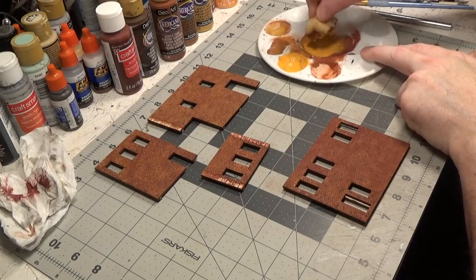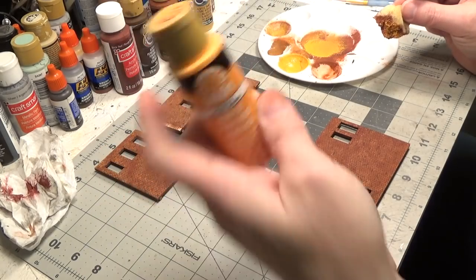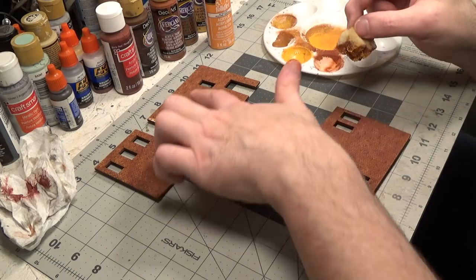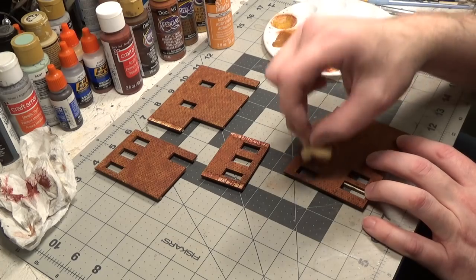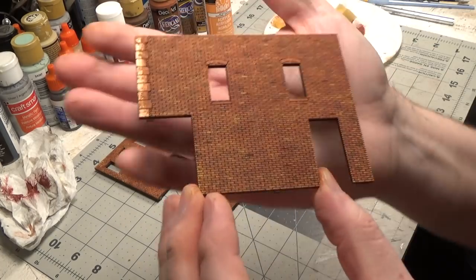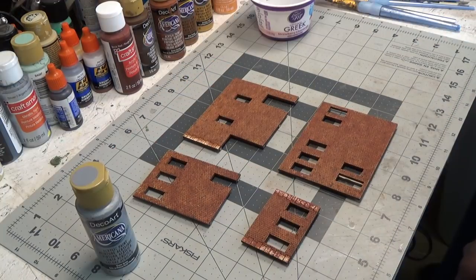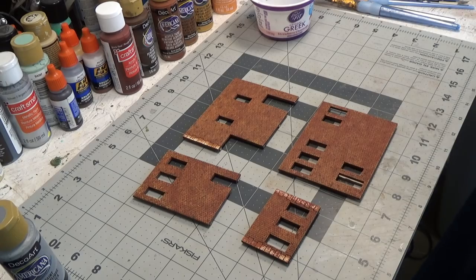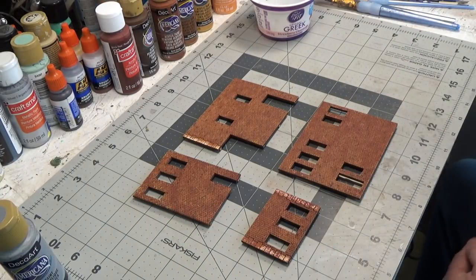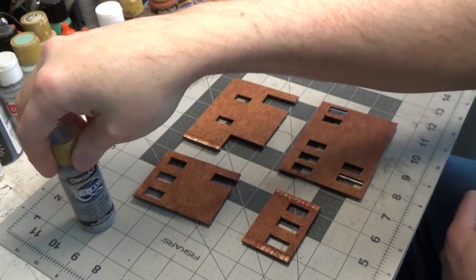Now I am sponging an orange — it's actually called tangerine — and I'm very lightly sponging it over the walls. You can see these three are done and this is the last one. Next we are going to use joint compound, and I'm going to mix slate gray in with it.